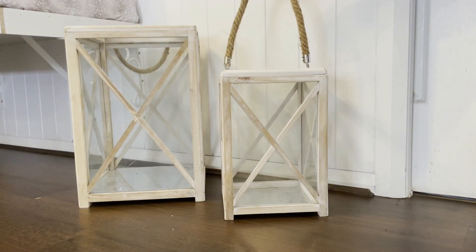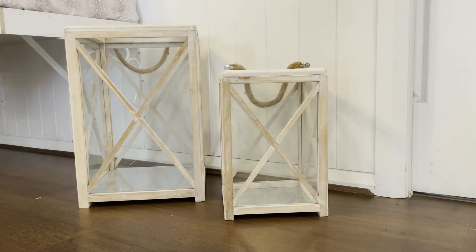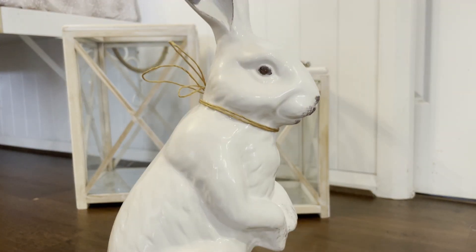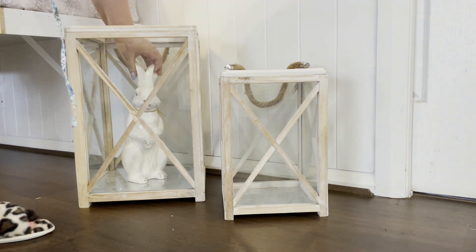At the end of my little breakfast bench I added these two cross lanterns. I got these at Pillow Talk and I know they're still available there currently. I'm just going to add some little bunnies inside.